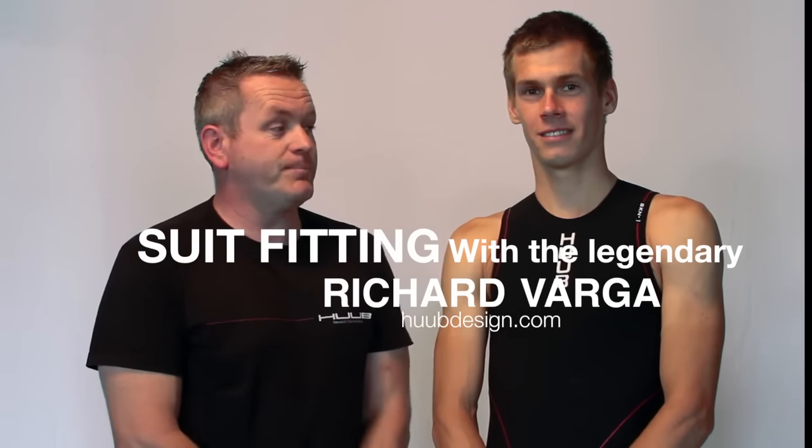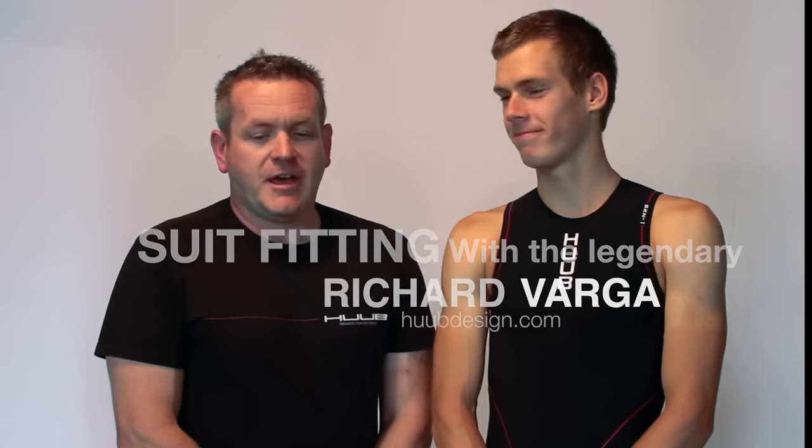Hi, I'm Gene Jackson and this is Richard Varga, also known as The Fish, and we'd like to show you how to put on your triathlon wetsuit.